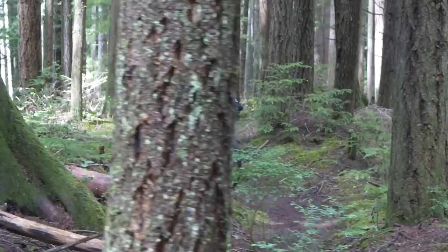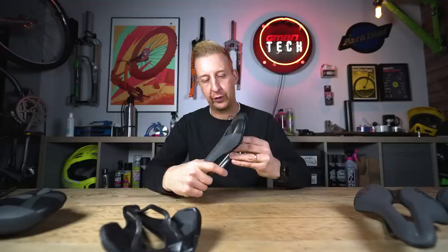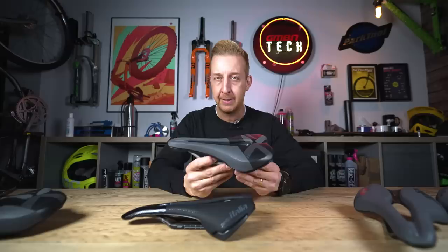Next up is the base of the saddle. The rail is fixed into the base, and the base itself is what gives the saddle the comfort and support. Yes, you can have a lot of padding for an element of comfort, but if the base isn't the correct profile for you, it won't be as comfortable. This is why you get some saddles — like cross-country saddles — that have a very thin amount of padding yet can be incredibly comfortable. It's all about the profile of the base. There tend to be three major offerings: flat, neutral, and wavy.